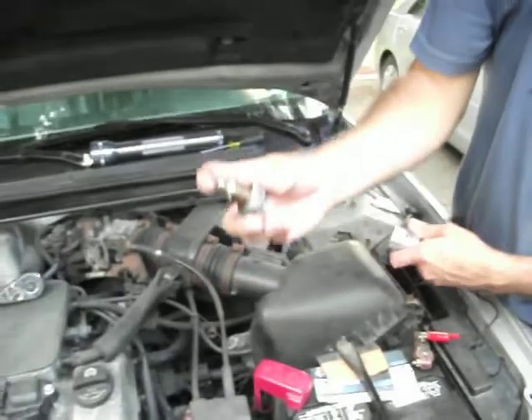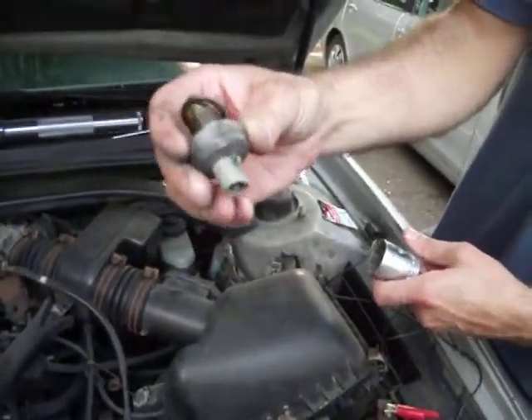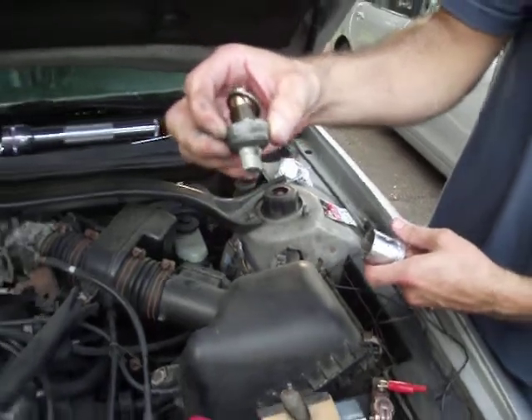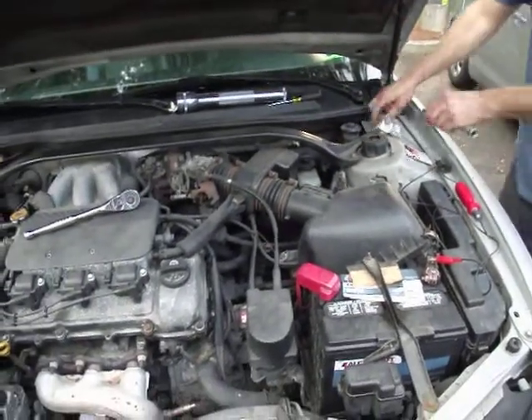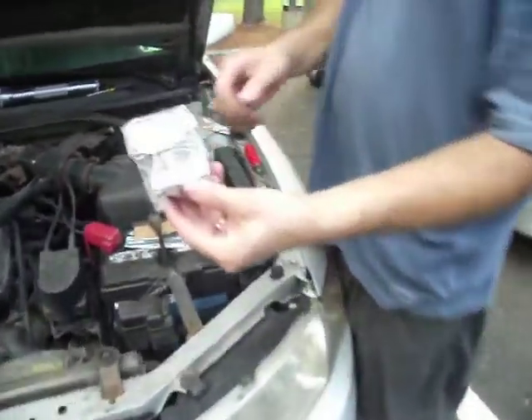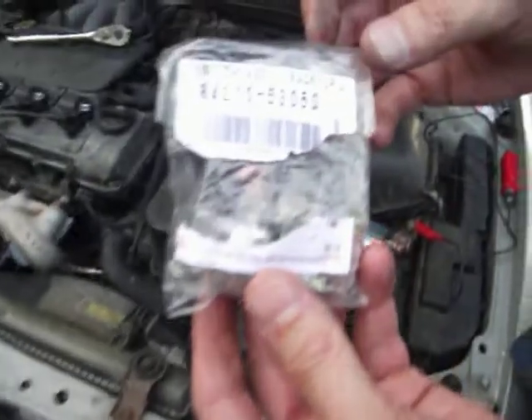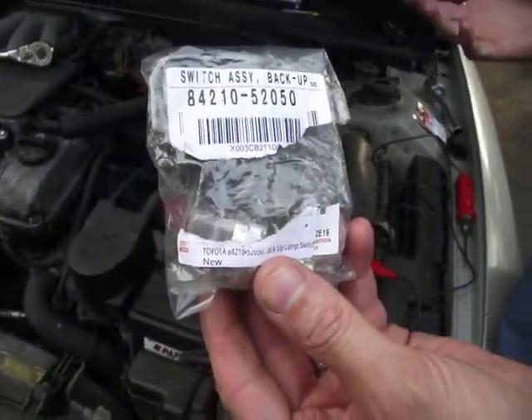Once that's loose, you can get in there with your hand and pull the rest of the switch out. And there it is — that's your reverse switch. It's been in there for about 10, 11, maybe 12 years. This is the new switch here. You can see the part number — it's a genuine Toyota part. I recommend using a Toyota switch; aftermarket ones don't always work so well.